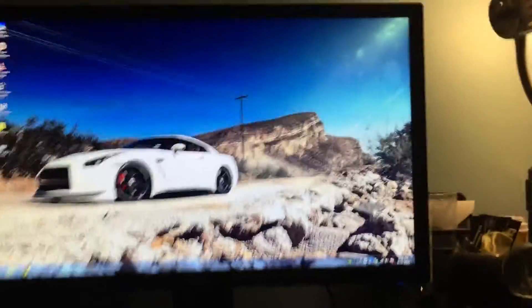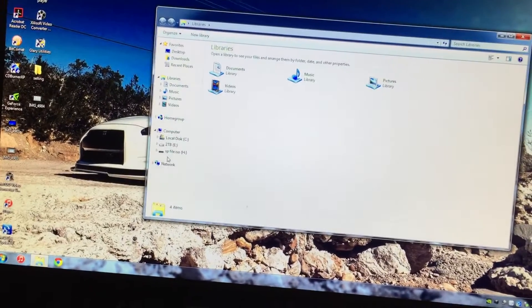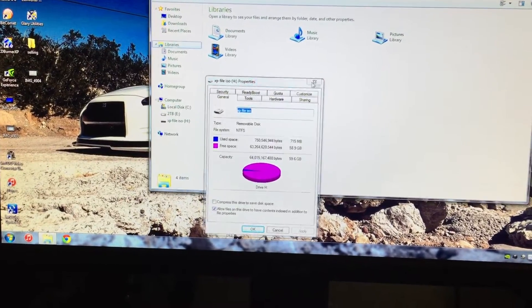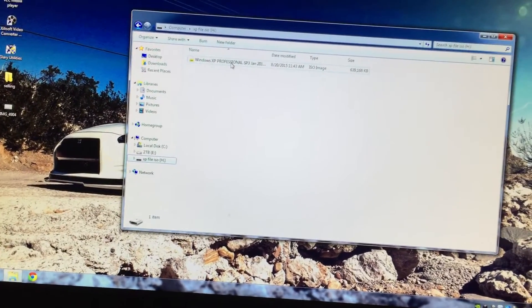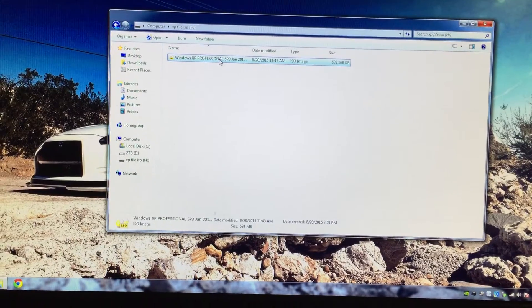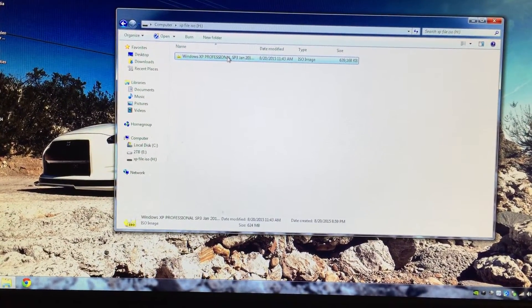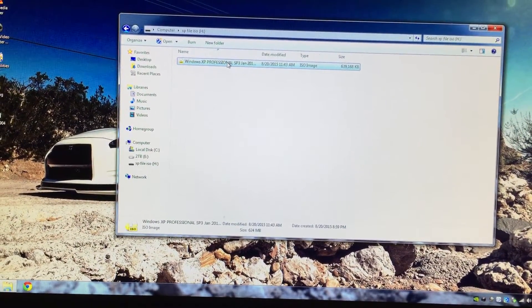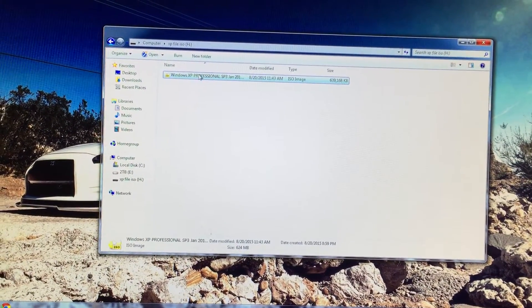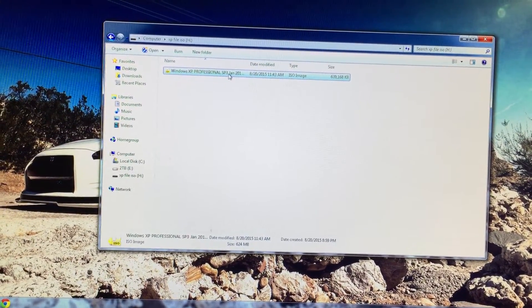I went back onto this computer, formatted my flash drive again, and kept it a plain NTFS format. Then I dragged in the ISO image of Windows XP — I believe you can also get it from Microsoft's website or just anywhere on the web, just type in Windows XP Professional. I got that and just dragged it in there.